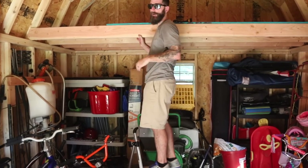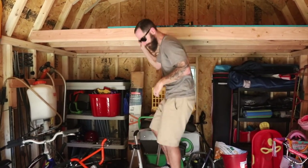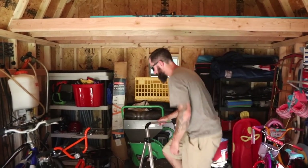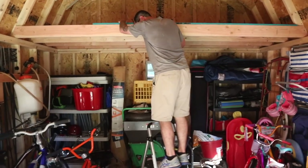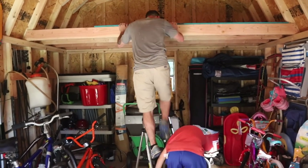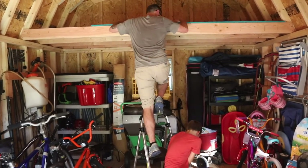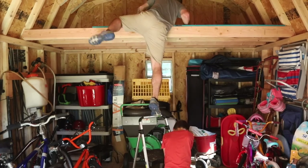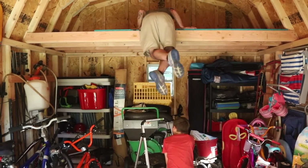I may have overestimated my ability to get up here. Yeah, I think you need a higher ladder. Nonsense, I got this. Robbie, hold this still — stand up and hold it. Keep it still. Don't let it tip.